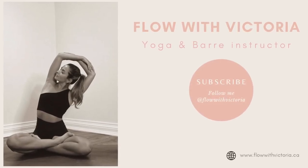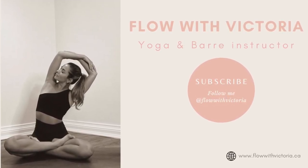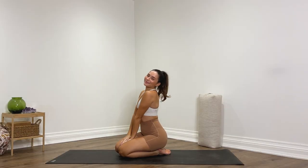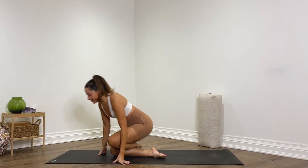Hi everyone and welcome back to my YouTube channel. My name is Victoria and today I'm going to be guiding you through a 25-minute yoga flow for open hips.